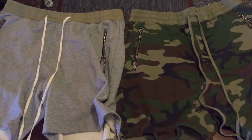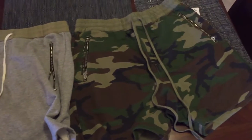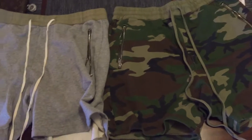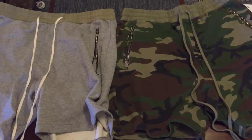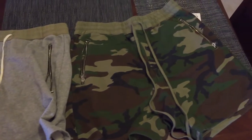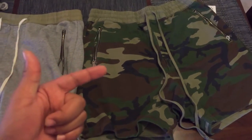What up YouTubes, Jay Millionaire here. Quick little review of some Fog shorts that just came in. I did another little Fog collection video a couple days ago, or last week, I'm not sure. And I said I'd do a video on these when these came in, because I got these online.